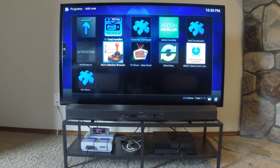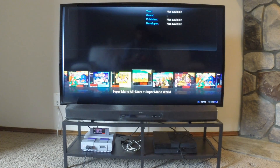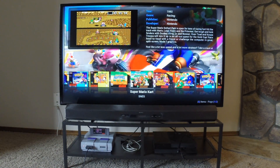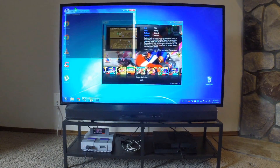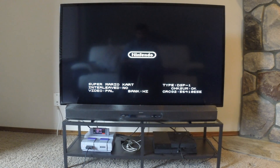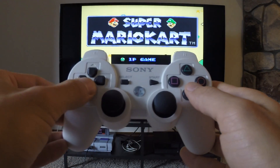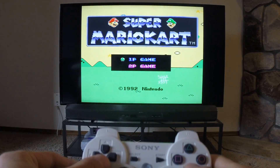I'm going to quickly open ROM Collection Browser and show you one of my favourite features of this setup. We'll just jump into one of these games — let's go Mario Kart. This is running using the ZSNES emulator, and this is where the DualShock 3 comes in very handy. It works flawlessly with these games.